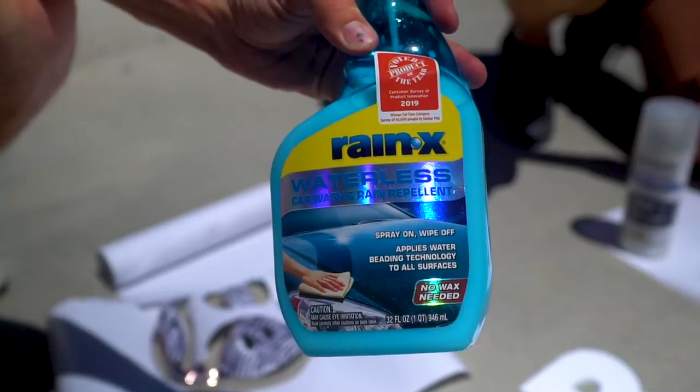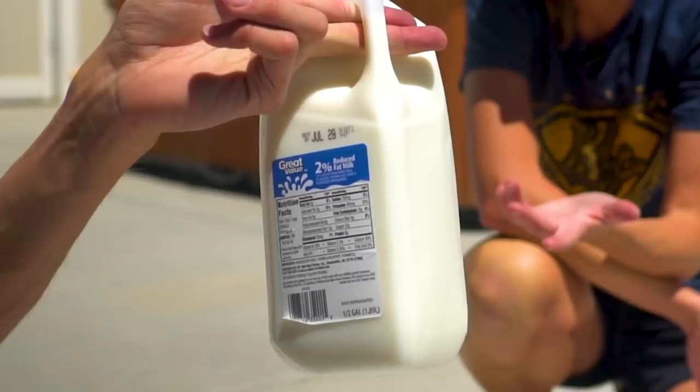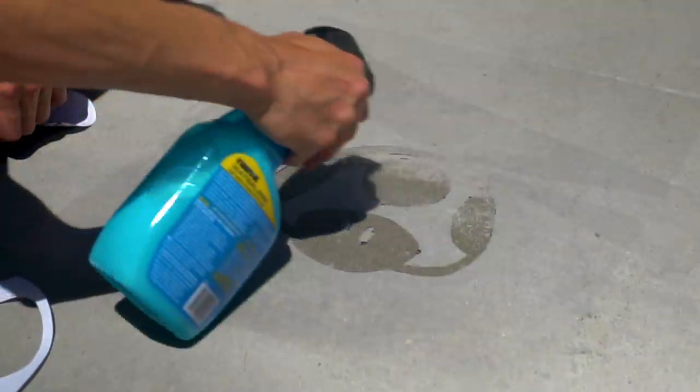In today's video, we're taking a look at three different methods that you can use to make water repellent graffiti on your sidewalk or driveway.